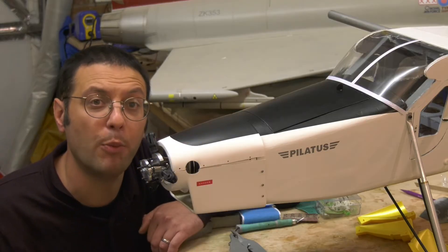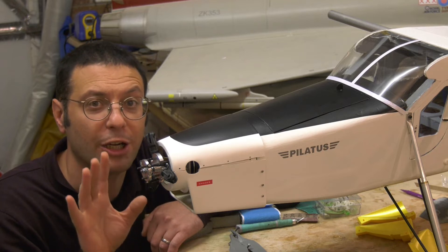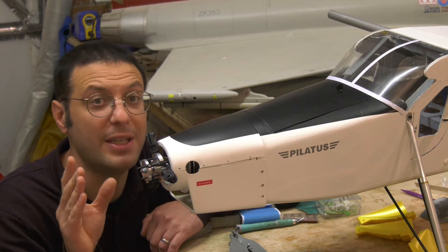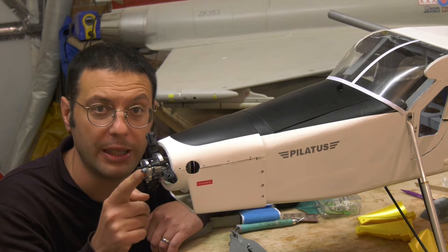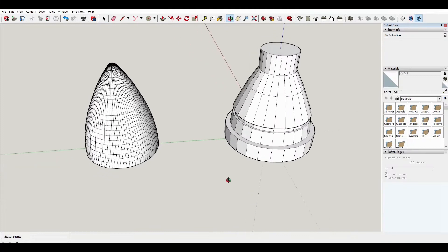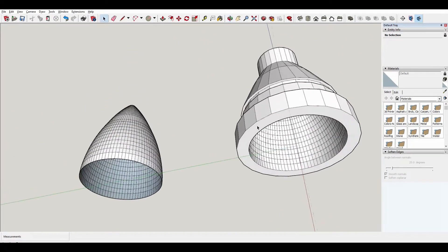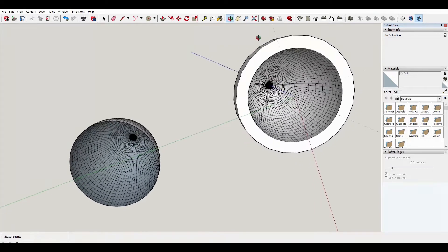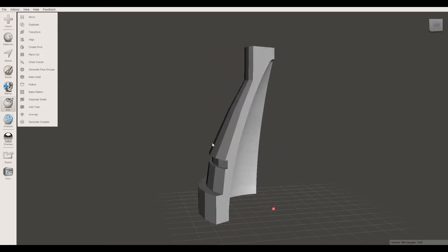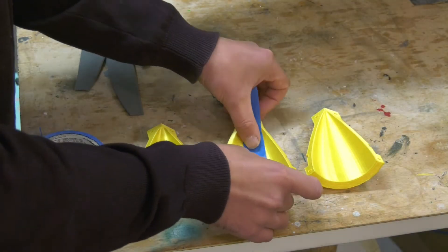We've come up with this variable pitch mechanism ourselves and so we're unlikely to find a commercially available spinner that will fit this assembly, and even if we did we'd have no way of mounting it, so we're going to have to make one ourselves. The spinner cone started as a 3D sketch which I turned inside out and then drew some structure around the outside to make a negative mould. This was then split into three 120-degree segments so that the seams on the finished part align with the propeller cutouts.